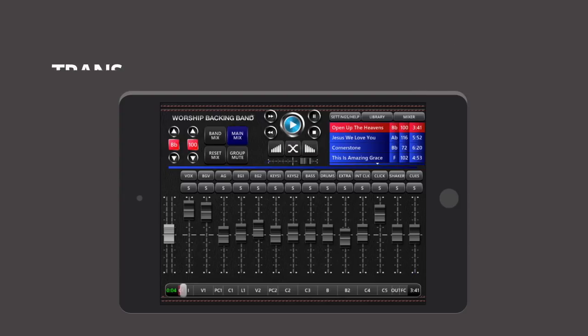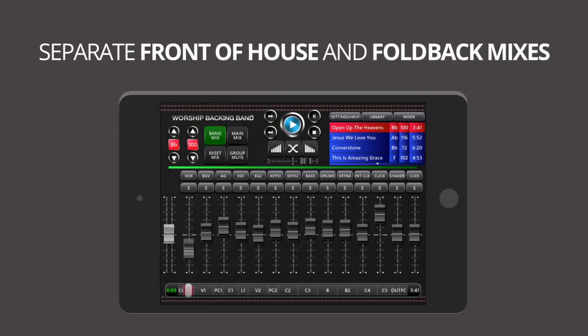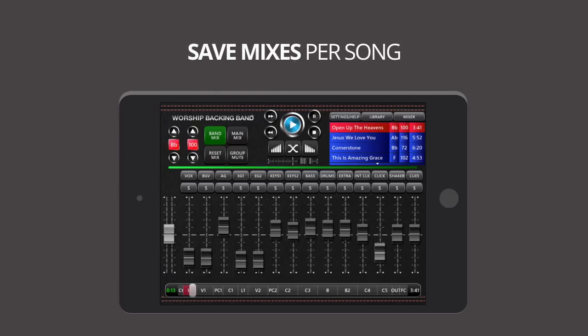There are two independent mixes: a main mix for the congregation, and a band mix complete with click tracks and spoken word vocal cues for foldback. And any mix changes are saved per song, so they're always set up and ready to go whenever you are.